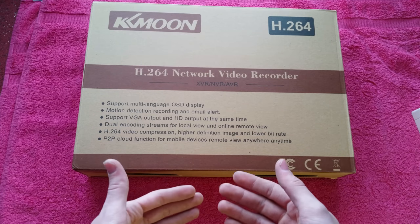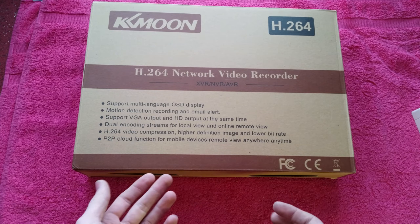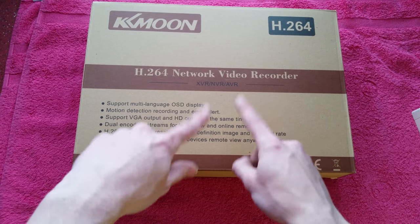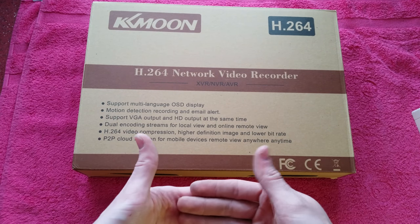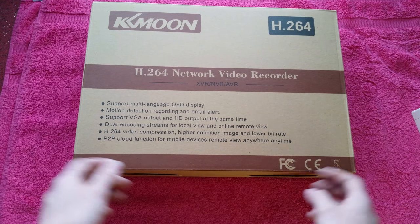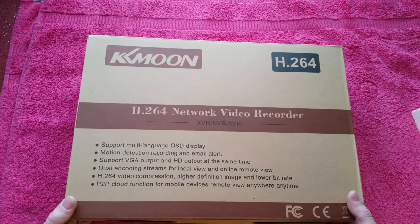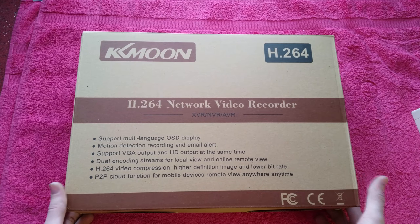There's an app - I think it's called XMEye - you put it on your iPhone or Android phone. From the app store you can scan a code that the recorder displays on screen and it will pair them. You can then view over WiFi on your phone, and if you want to view over the internet you can also do port forwarding, though that does require additional setup.